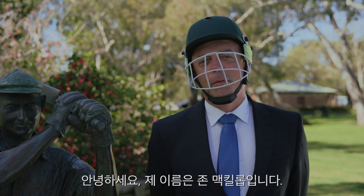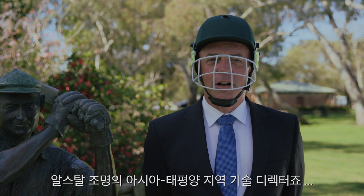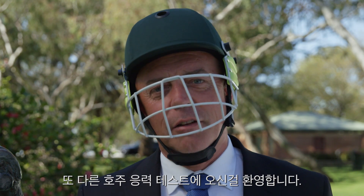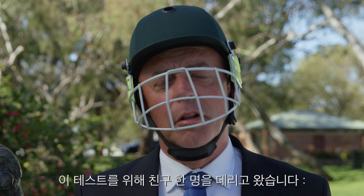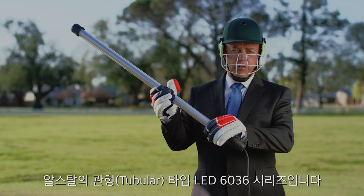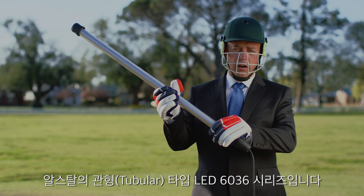Hi, I'm John McKillop, Asia-Pacific Technical Director for Lighting for Arshtal, and one of the Arshtal Explorers. Welcome to another Australian stress test. For this, I've brought along my friend Jeff, the fast bowler, and the tubular LED 6036 series from Arshtal.